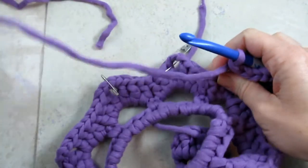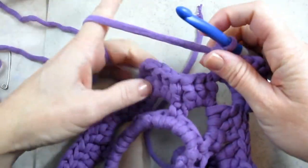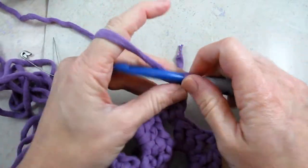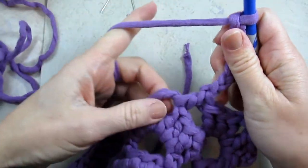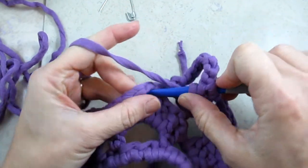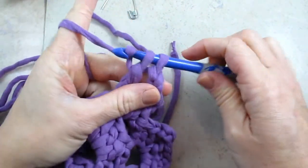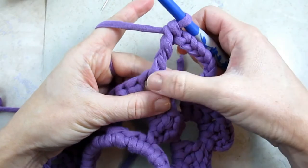The next chain three space is where we are going to make those fancy spokes of the snowflake, so I'm going to remove my marker. I'm going to do a double crochet, then chain eight, then do a treble crochet in that same space. Yarn over twice, put my hook in, yarn over, pull through the space — now I have four loops on my hook — yarn over, pull through two, yarn over, pull through two, yarn over, pull through two. So now I have a double crochet with a chain eight and then a tall treble.